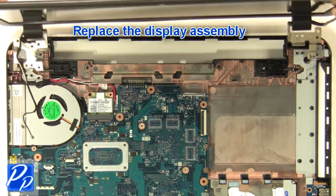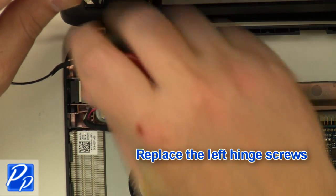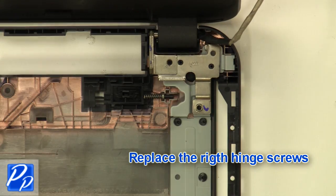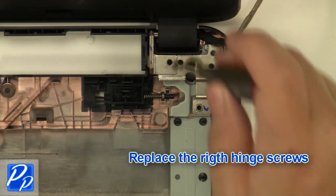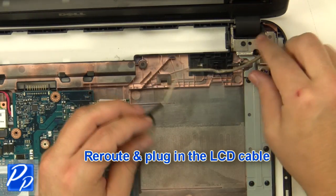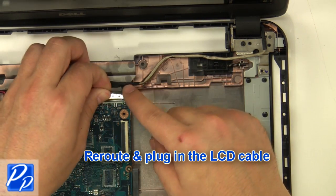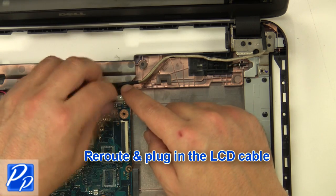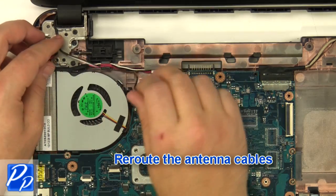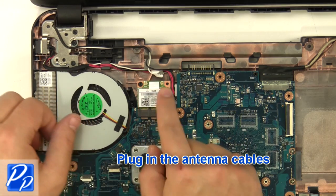Replace the display assembly. Replace the left hinge screws and the right hinge screws. Re-route and plug in the LCD cable, then reroute and plug in the antenna cables.